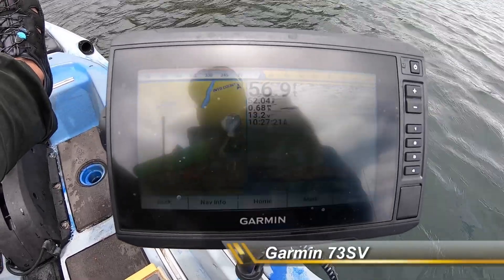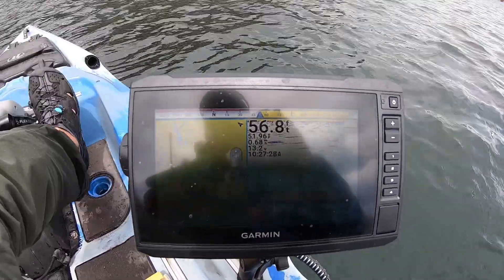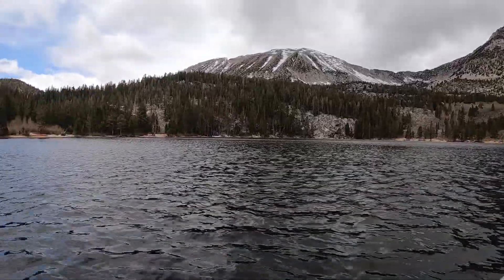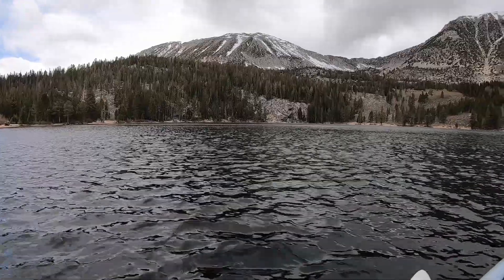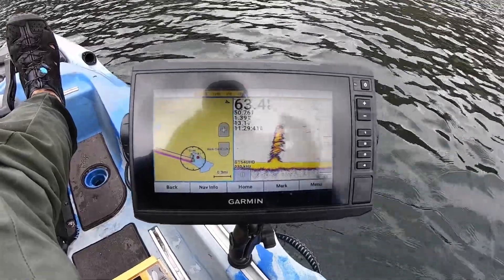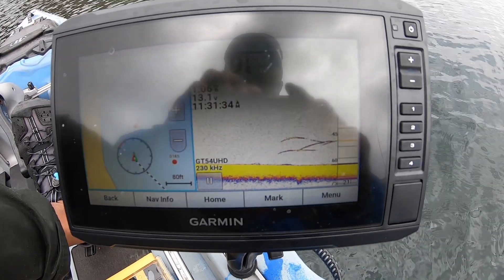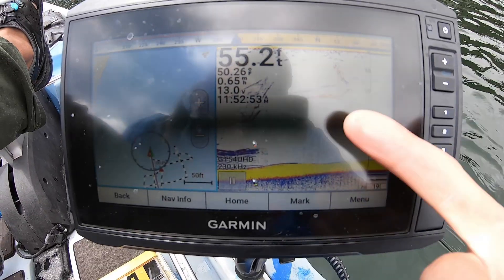Another new piece of gear is a touchscreen fish finder — I picked up the Garmin 73SV with the touchscreen. In the past I was apprehensive because if I'm catching fish and touching the screen, I might leave a film on it. But the screen cleans up pretty easily, and some settings are like four or five levels deep, so the touchscreen absolutely does make sense and is better than the old push-button system.